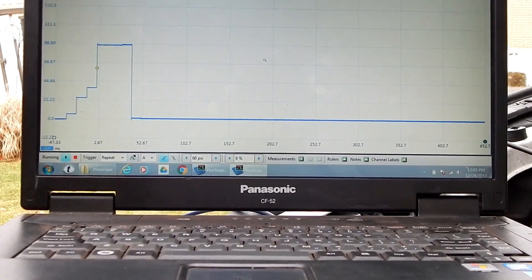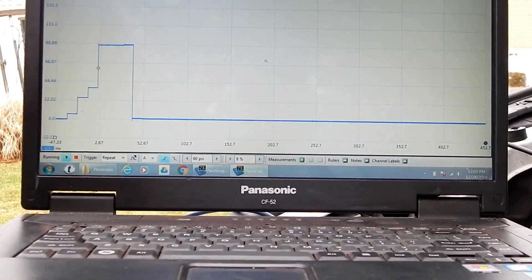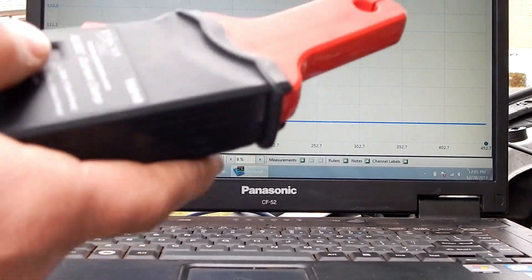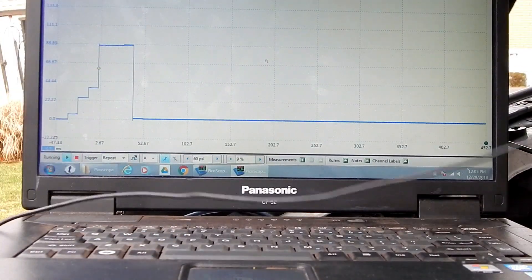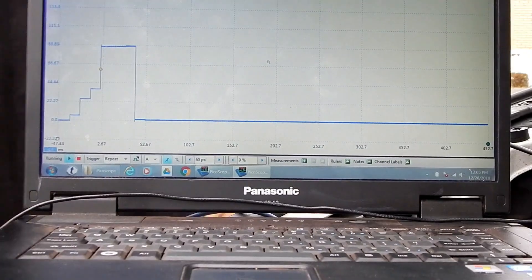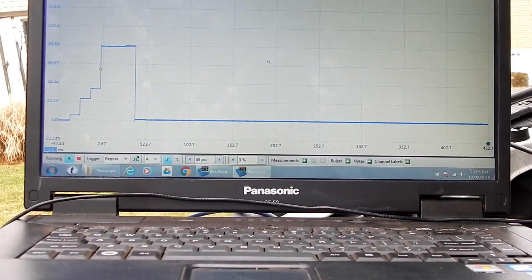For sync, so I know which intake pull is for which cylinder, I'm going to install an amp clamp on either the power or ground side of the ignition coil.